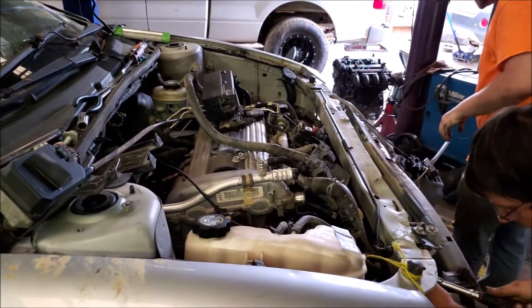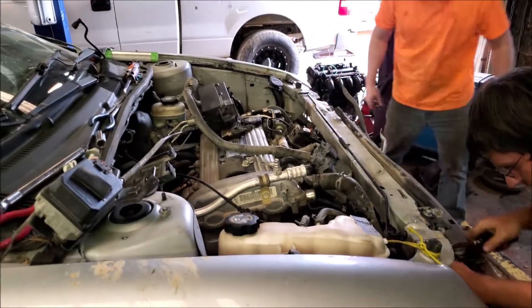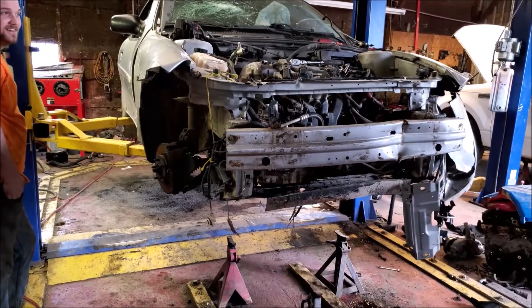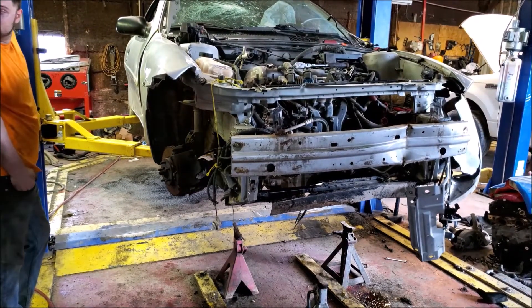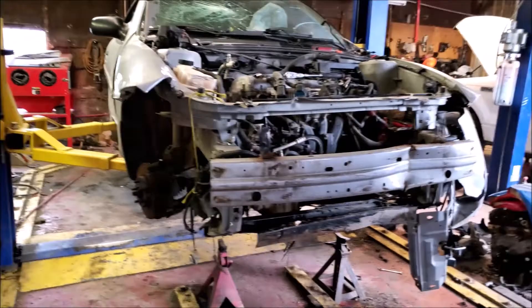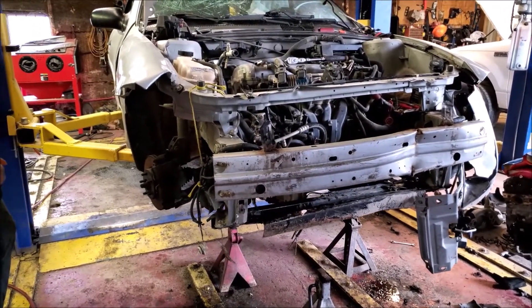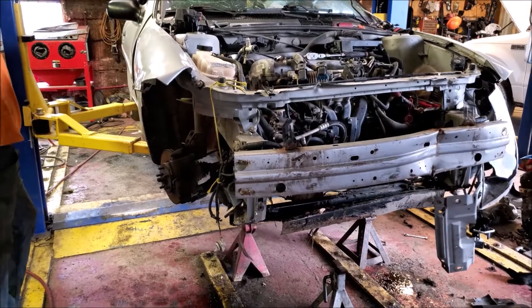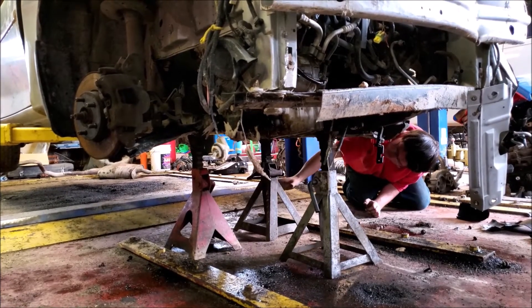Cut that hose — I gotta have all new hoses anyway. You can run it straight to the ceiling but you gotta wait to let it down. It really does go up faster. That tuner bay lift goes down like twice as fast as this one — I don't know if it's an old lift.